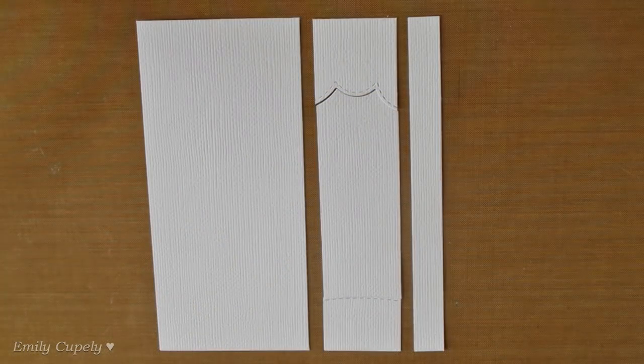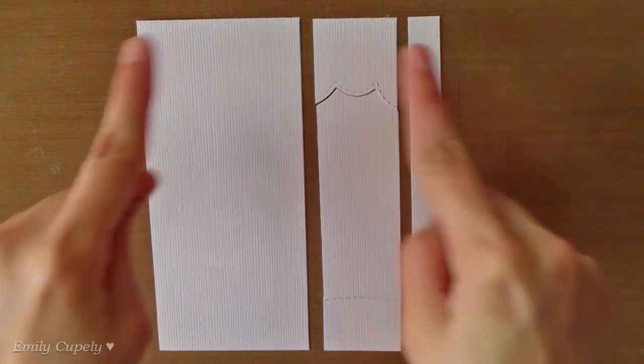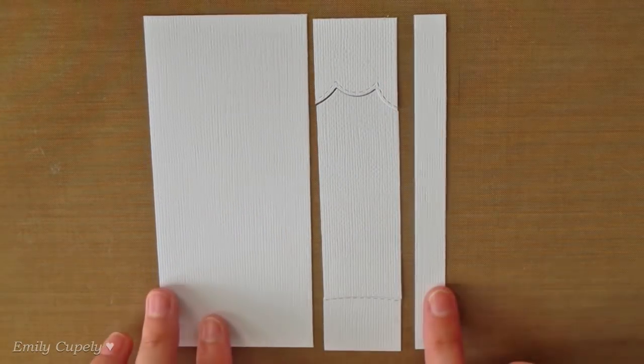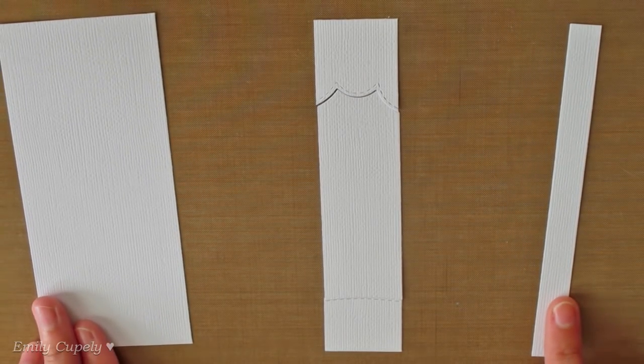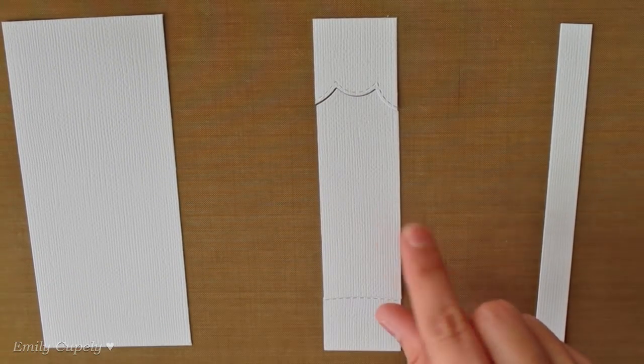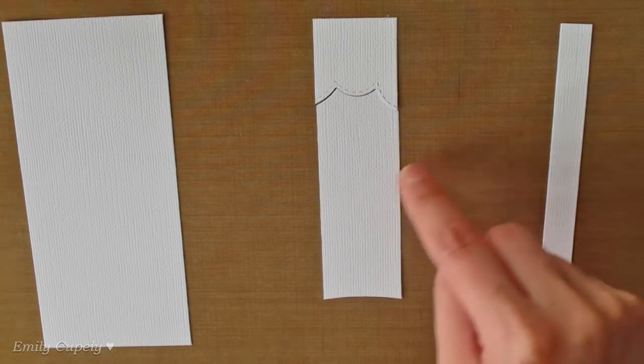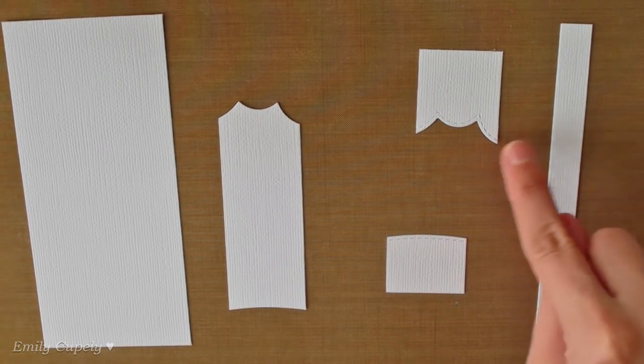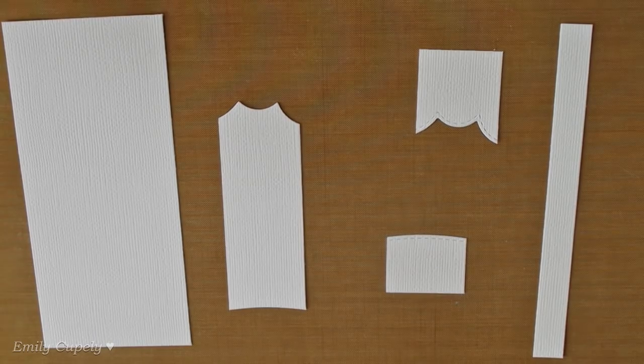Here I already cut a panel of cardstock that fits the front of my A2 card base and I cut it in three strips of paper. The middle one I die-cut using a hill die as well as a cloud die. That middle part in that middle strip of cardstock will be discarded.